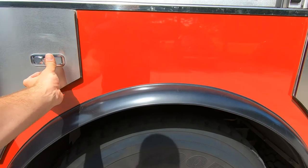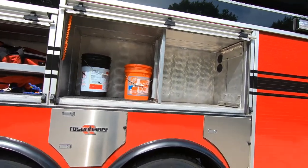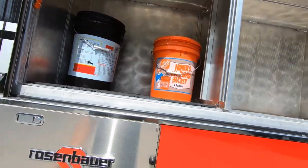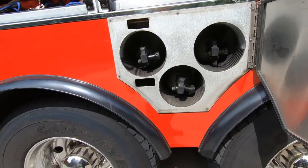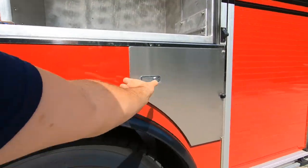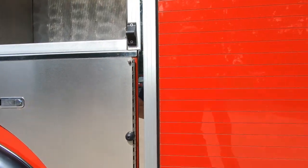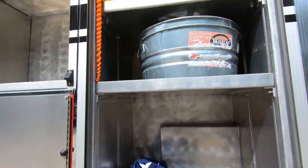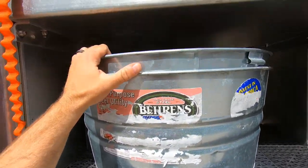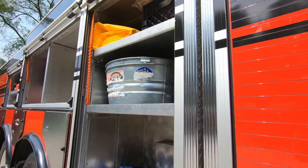We have spots for more SCBA bottles — currently out, but we'll get some more. This compartment is mostly left open for future use, but we do have some floor dry set up here. We do have a couple of spare bottles on this truck — three located here and another spot for three that's empty right now. This compartment has our flag for ceremonies, overhaul buckets, and tarps. More tarps are stored up in here — it's more of a salvage-and-overhaul-type compartment.